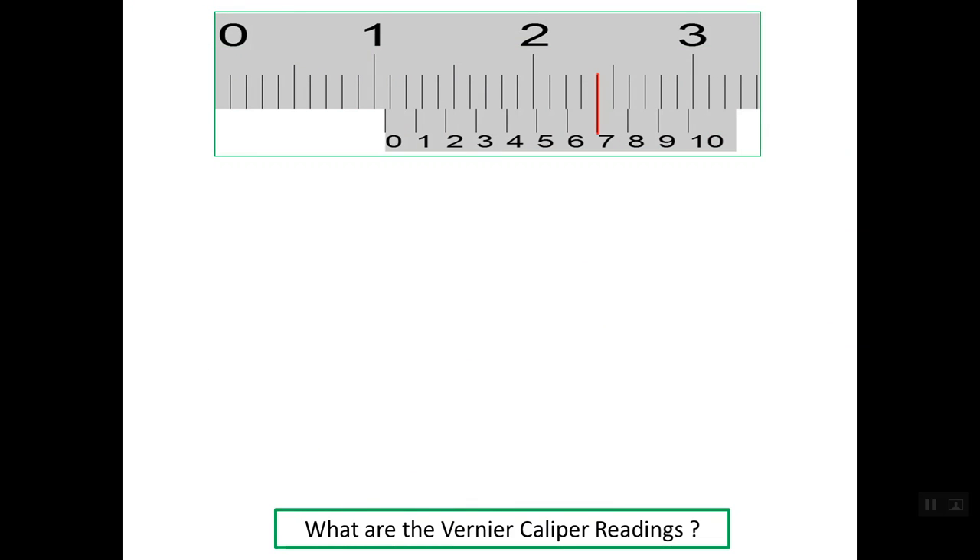Let's work through some practice questions. At the top we have scale number 1, which is the main scale, and below we have the vernier scale. To read the main scale, we consider the zero line on the vernier scale as the reference. The last line before the zero line reads 1 cm, or simply 10 mm. So the main scale reading is 10 mm.